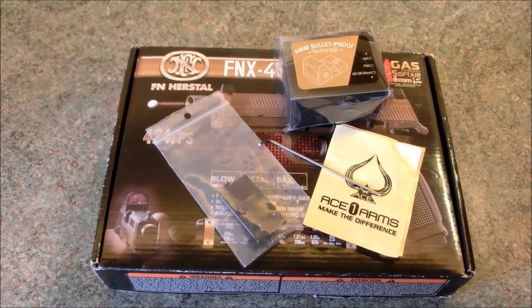Hey guys, James here again from Replica Reviews. Now if you've watched our FNX review that we did a couple of weeks ago, you would have seen that I was waiting on the little Ace One Arms red dot sight. It's basically modelled off an RMR — I said it's been on order but it hadn't turned up. I'd only ordered it probably five or so days before, so it's coming all the way from Hong Kong and it wasn't going to be there for the review.